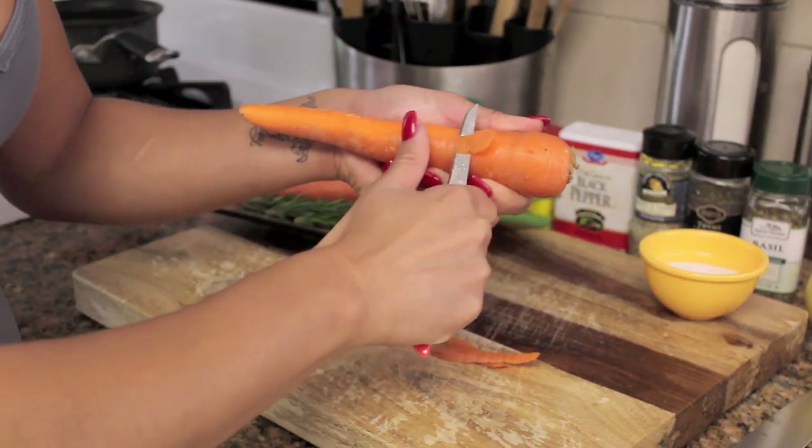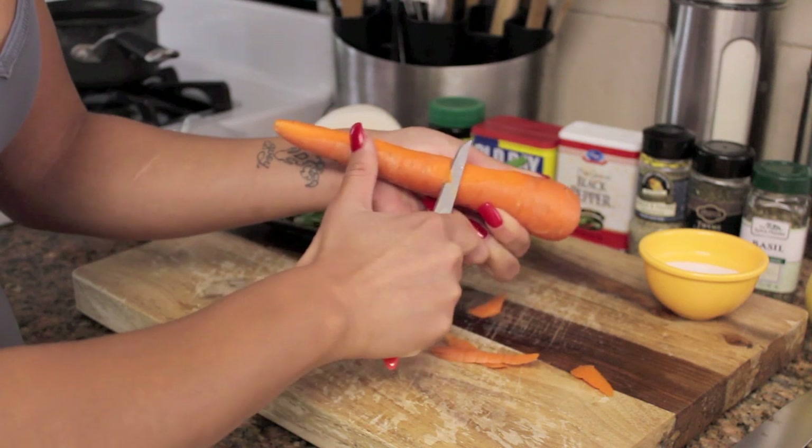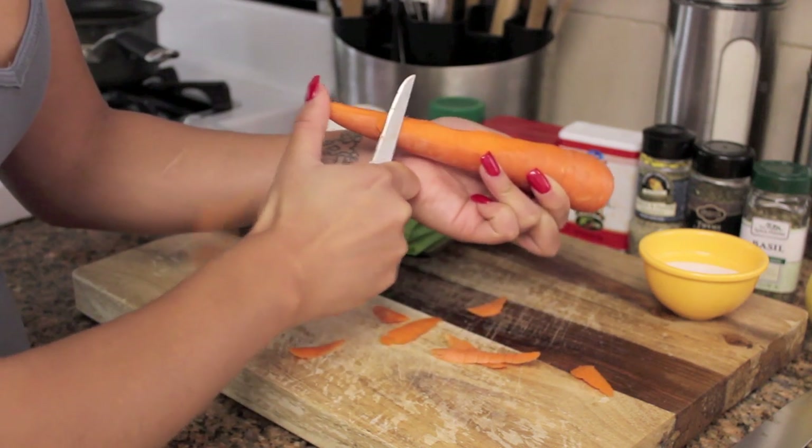So I'm going to peel these carrots first. I could do it with the peeler, but somebody stole my peeler. Now we've got to do it old school style.